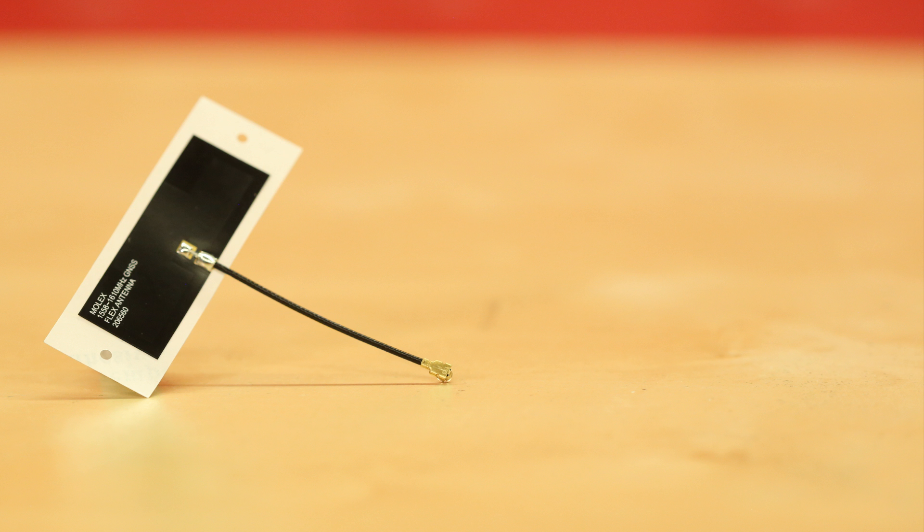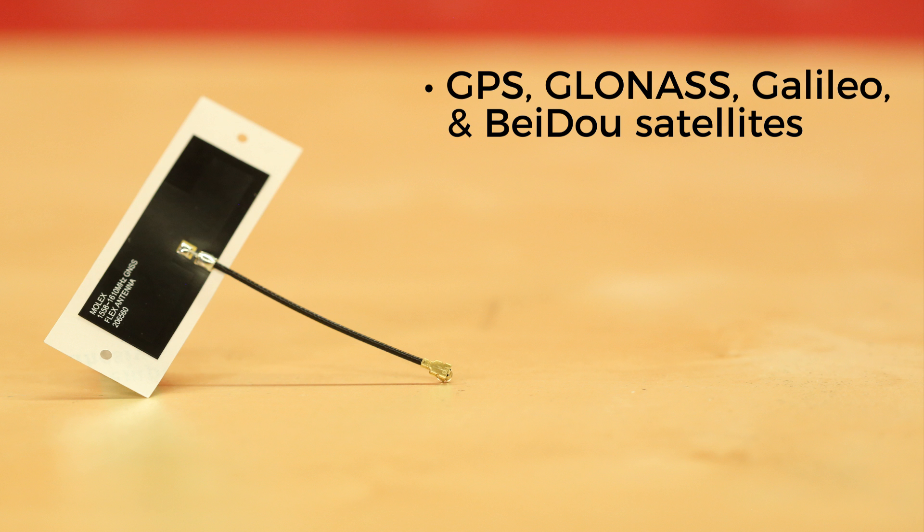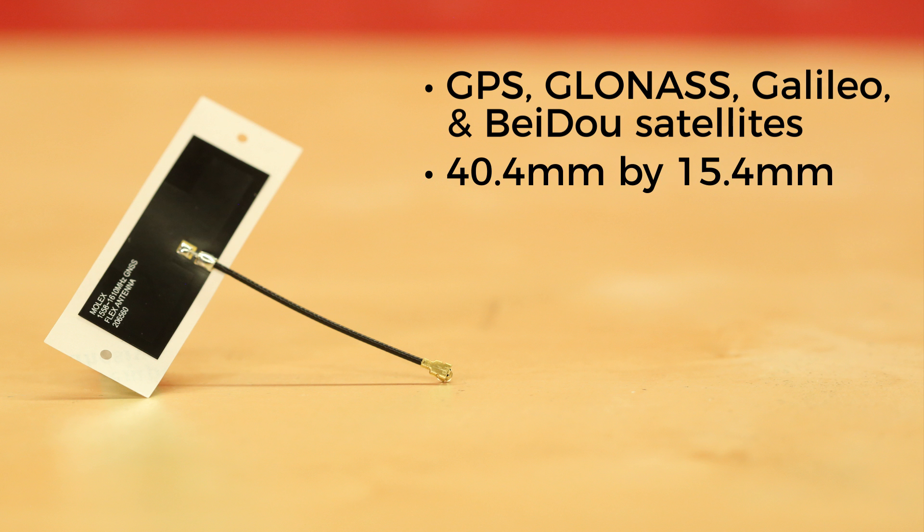This is a great basic antenna, able to pick up GPS, Galileo, BeiDou, and GLONASS in three different frequency bands. The antenna itself measures in at 40.4 millimeters by 15.4 millimeters, while the adhesive pad is a bit bigger at 56.4 by 20 millimeters.